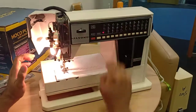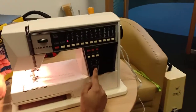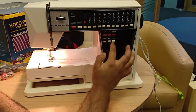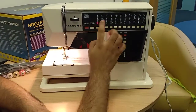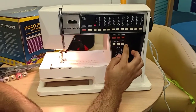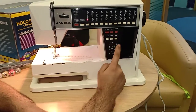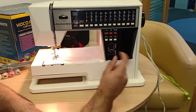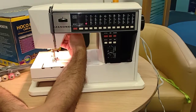Now here you have two other settings — don't touch the memory buttons, you don't need them. For example, if you want three patterns to stitch in one go you'd use those, but they're advanced. The two useful ones are: this dial for changing the width, and this one for changing the length.